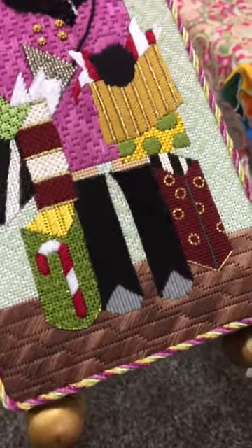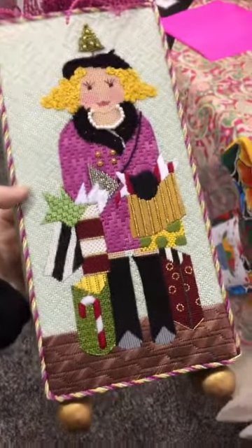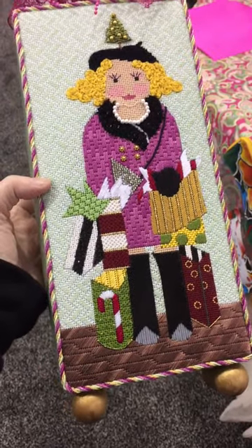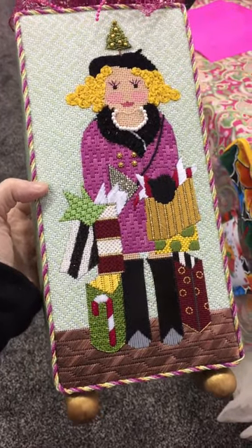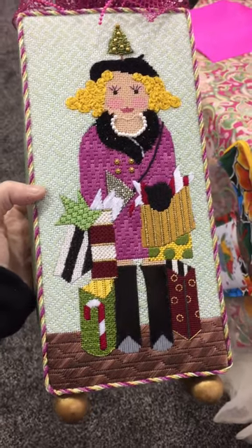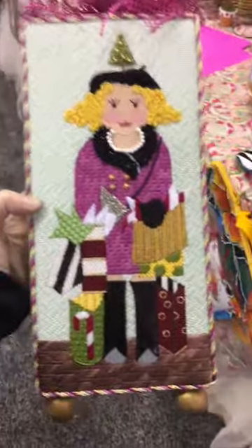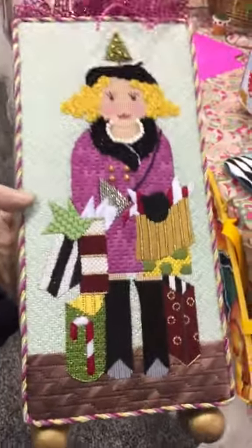I'm here with Jane Ann who did the stitch guide for this beautiful canvas. Whose canvas is it? It's Mile High Princess from the artist collection, and her name is Agnes Shopped New York City. This is me — this is my spirit in a needlepoint canvas.